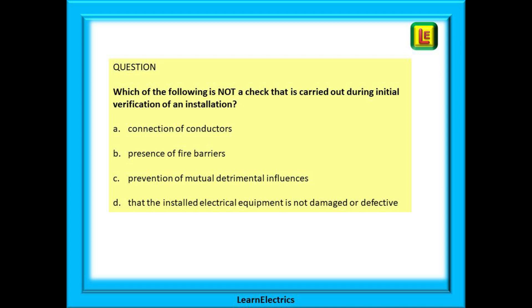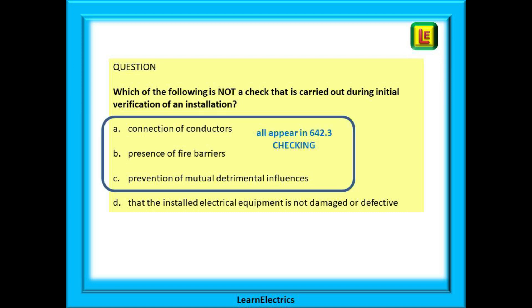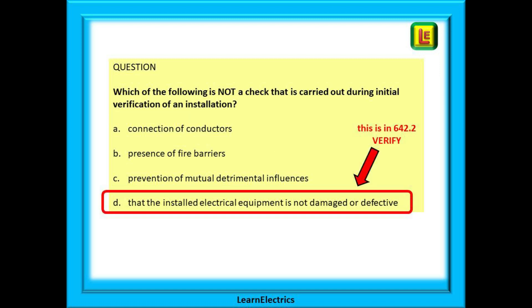Here is an example question: which of the following is not a check that is carried out during initial verification of an installation? A: connection of conductors. B: presence of fire barriers. C: prevention of mutual detrimental influences. Or D: that the installed electrical equipment is not damaged or defective. The key is reading the question carefully. All four answers appear under the title 'inspection', but you need to ask what is not a check. Answers A, B and C all appear in 642.3 — the check section. Answer D appears in 642.2 — the verify section. So answer D is not a check; it is a verification. Read the question. Understand the question.